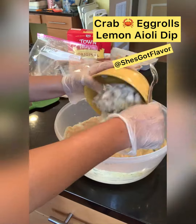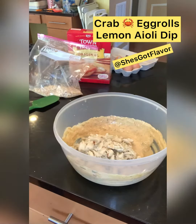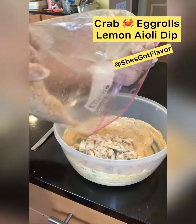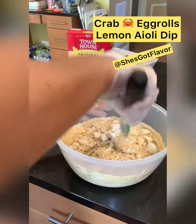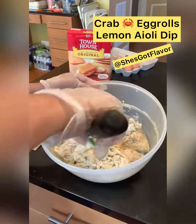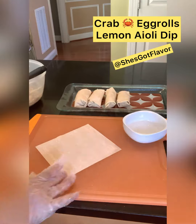Now we're going to add our crab meat — that's the jumbo lump crab. We're also going to add some crushed crackers. I use the Townhouse original, but you can use whatever you want baby. Fold that thing up until it's fully incorporated.